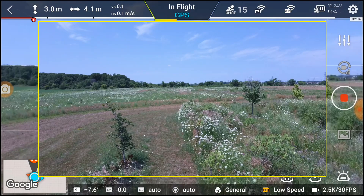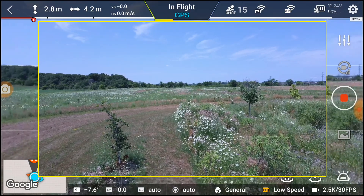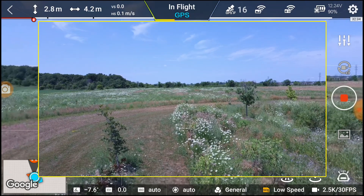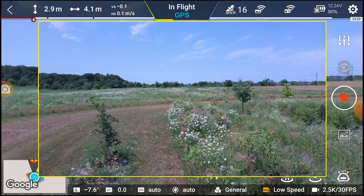I know there is an update for the camera or something, but I haven't done that. And for precision landing, I don't have it turned on because it doesn't work anyway. So let's see what happens.